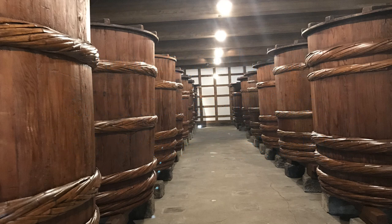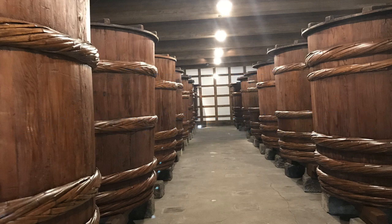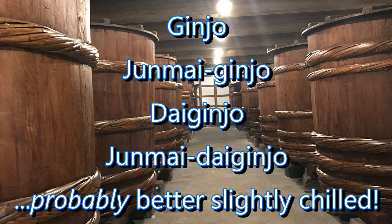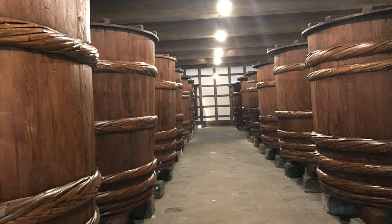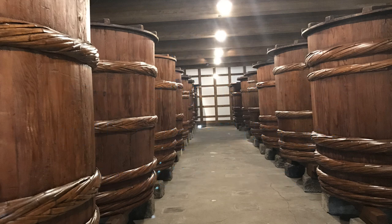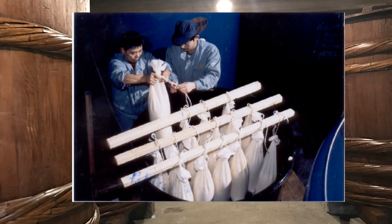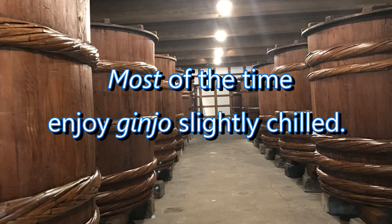The shortest and simplest answer is: drink your ginjo slightly chilled. If the word ginjo is somewhere on the label — be it ginjo, junmai ginjo, daiginjo, or junmai daiginjo — that sake is probably better off slightly chilled than gently warmed. Most ginjo is aromatic and refined, and heating it will batter those aromatics right out of existence. Ginjo also tends to lack the idiosyncrasies that actually make sake taste better when gently warmed, so as a default, enjoy your ginjo slightly chilled.